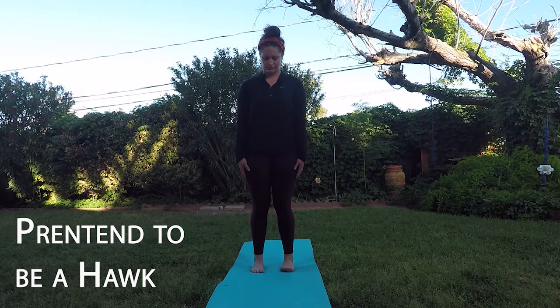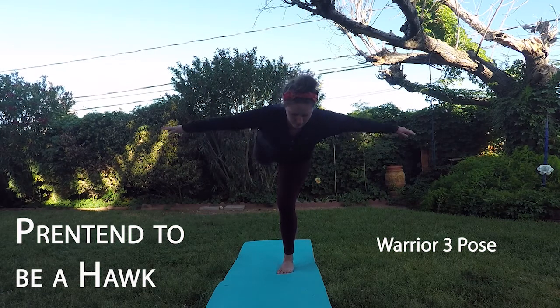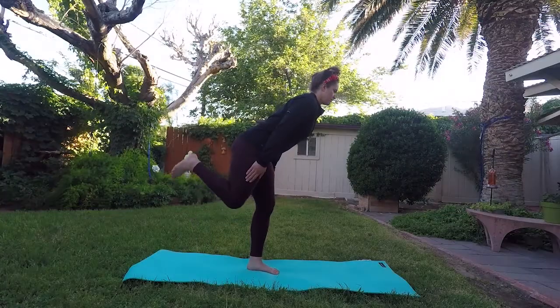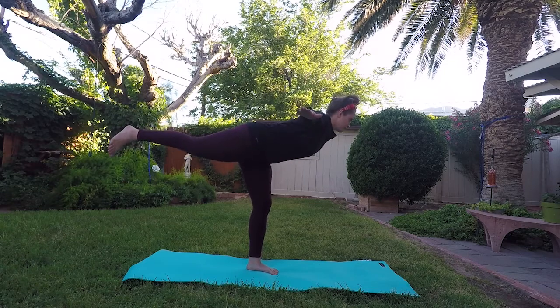Pretend to be a hawk. This is called warrior three pose. Stand on one leg, extend the other leg behind you, and bend your torso forward. Stick your arms out and pretend to be a hawk soaring over the treetops. Now switch sides and repeat these steps.